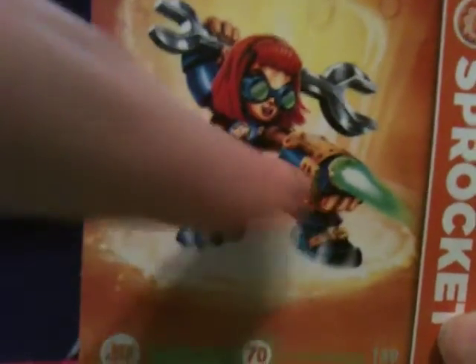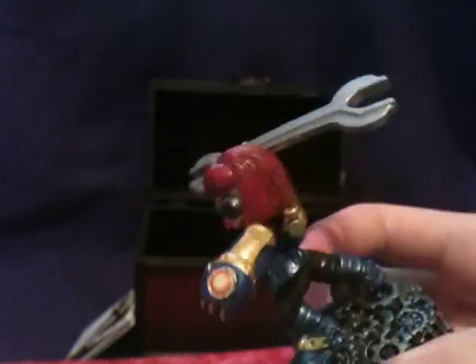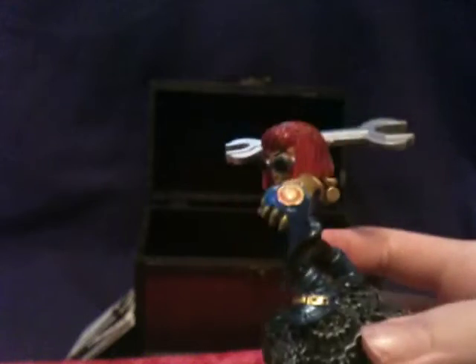It shows her blasting something — she has an attack right there, and I wonder if that's an actual attack or just in the art. Back to Sprocket: when she was first revealed I was quite horrified, like, why would they have a human in Skylanders as a Skylander? But she's actually not a human — she's a Goldling.